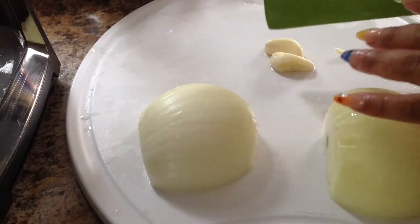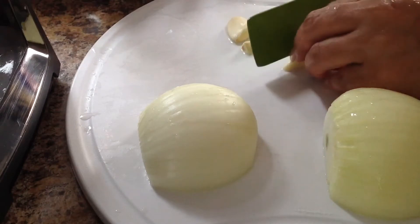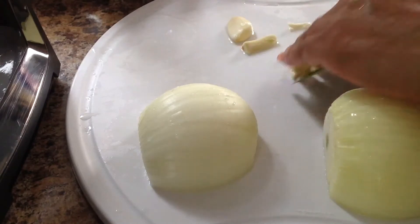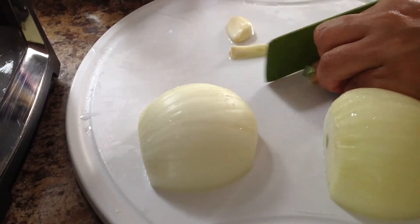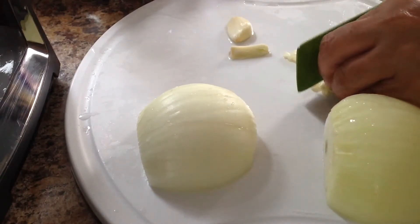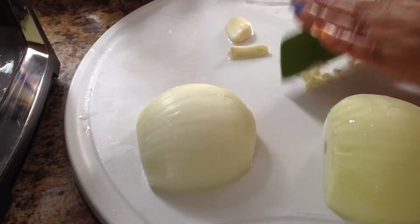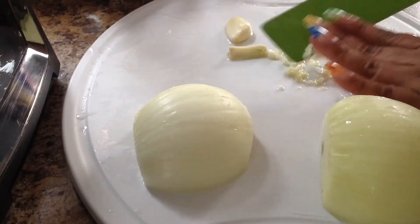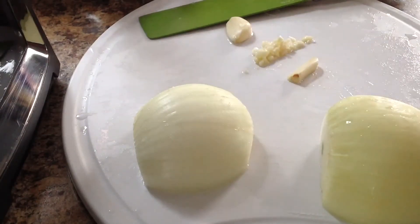Vamos a comenzar picando nuestros ajos. Vamos a tratar de picarlos lo más pequeñito que podamos. Pueden utilizar también el ajo que ya viene en bote picadito, bien finito. En este caso a mí se me terminó, así que me toca picarlos.